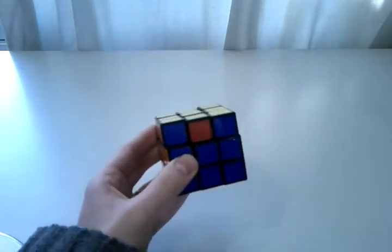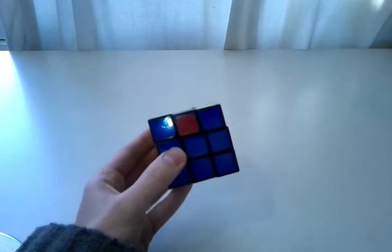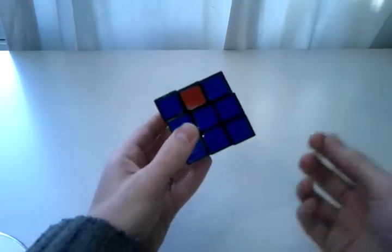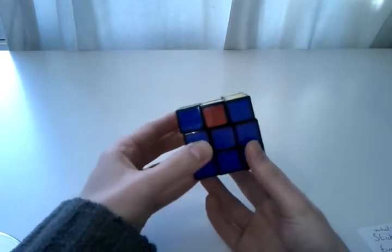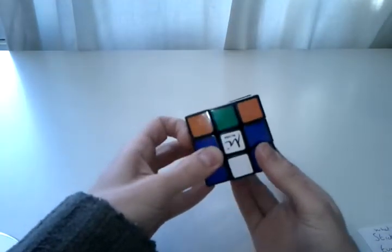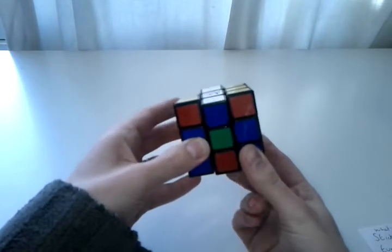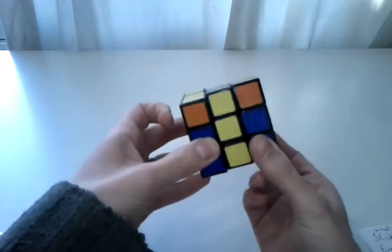The algorithm that you would use involves just M and U moves, which makes it nice and quick to perform. The algorithm I use is M' U' M2 U' M2 U' M2 U' M' U2 M2.